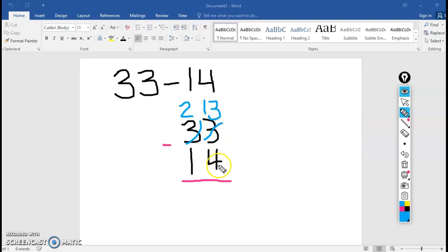Here we go: 13 minus 4 in the ones place equals 9. And then do the tens place: 2 minus 1 is 1. So 33 minus 14 is 19.